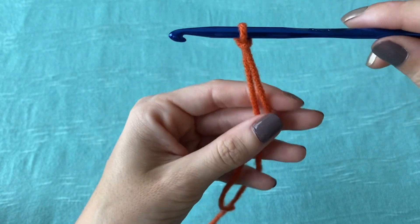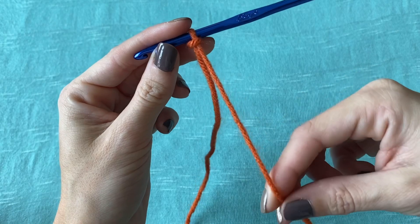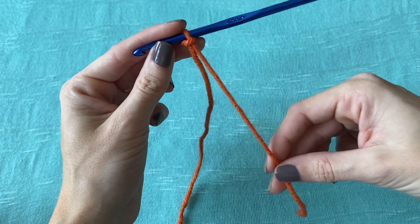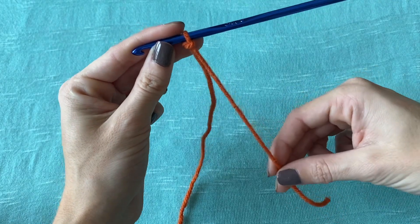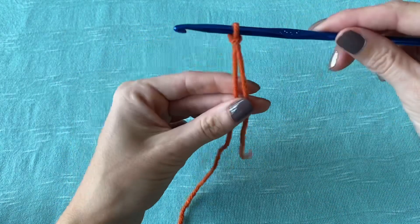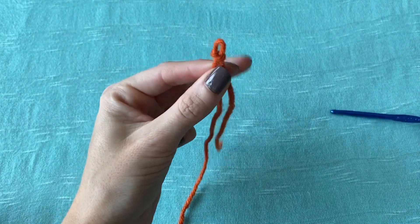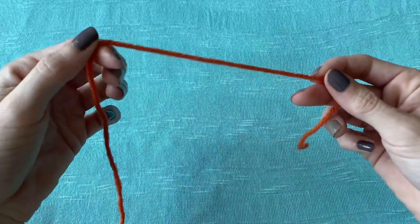If you didn't give yourself a long enough tail, keep in mind this will become important once we need to either work it into our piece or sew it in afterward, so you want to give yourself a decent amount. If you're not satisfied with your slipknot, all you have to do is slide your hook off and just pull those little pieces and it comes apart and you can start over.